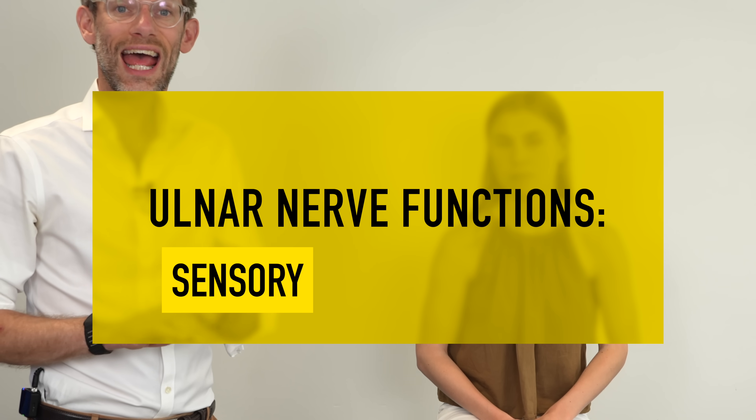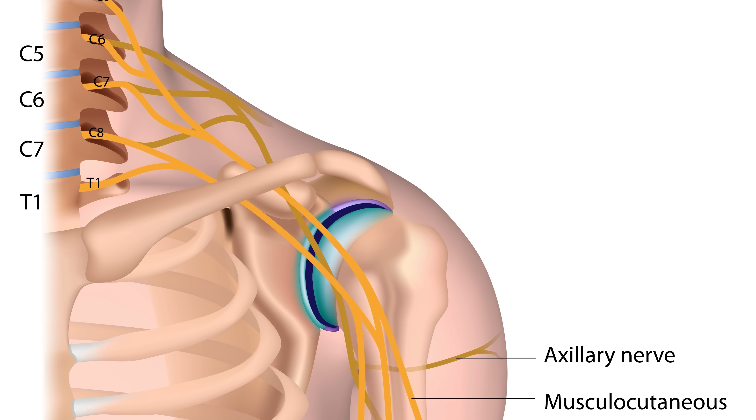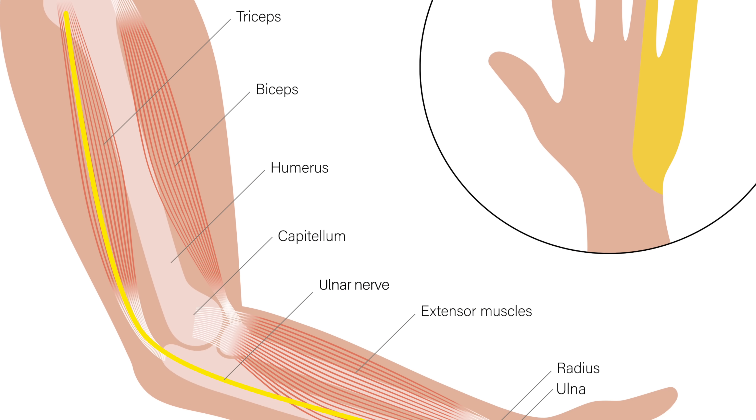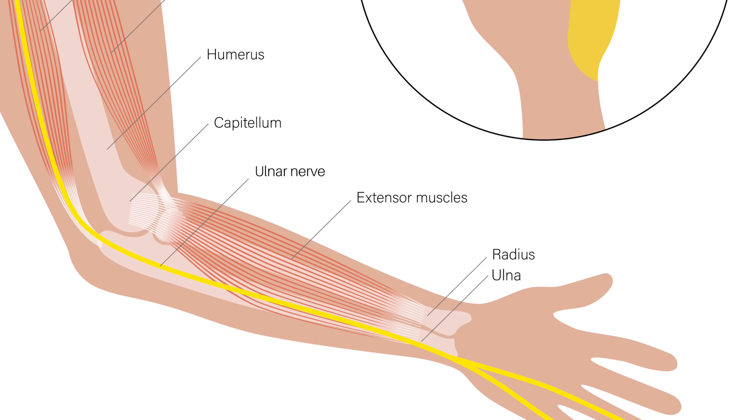The ulnar nerve has two functions: a sensory and a motor function. Coming down the brachial plexus and down the arm, the place where we start paying attention to the ulnar nerve is from the elbow down. If we get a fracture to the elbow — which might leave a scar such as this — damage to the medial epicondyle can result in a problem with the nerve.